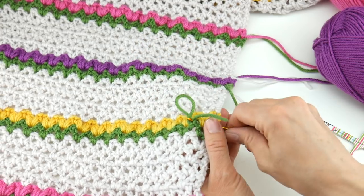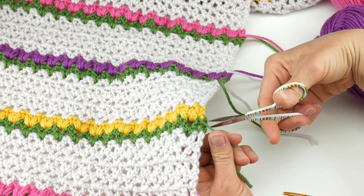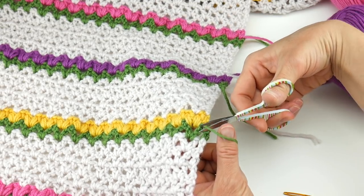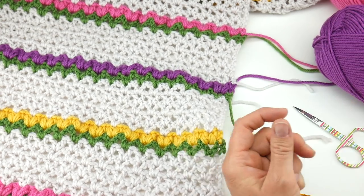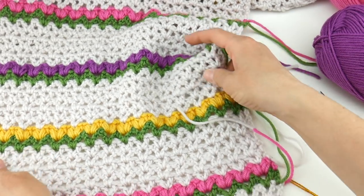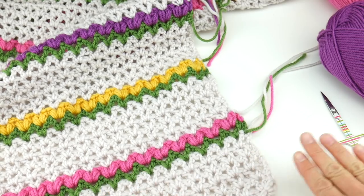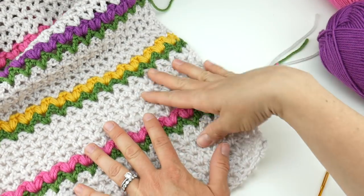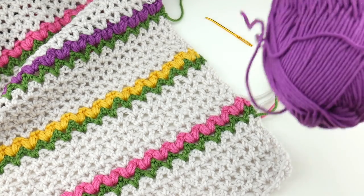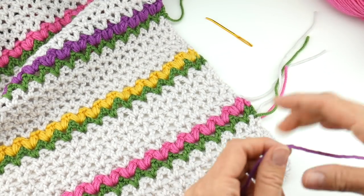Come back once again in that other direction so you have that tail locked into place, then just grab your scissors and give it a little trim. Once you've done that for all of your ends, come down to the bottom corner. The tassels are completely optional — you don't have to put tassels on your shawl if you don't want to, but I think they make a nice little addition.